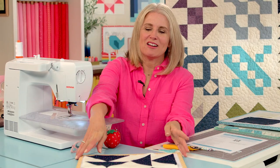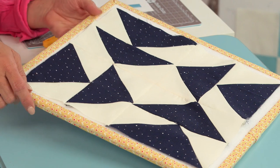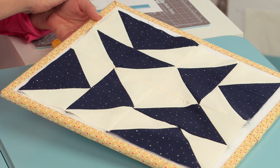Hi, I'm Cindy Cloward with Riley Blake Designs, and welcome back to our RBD Building Block series. Today we're working on a block called Friendly Geese. I love how these flying geese make a circular pattern that even forms a square inside the block.